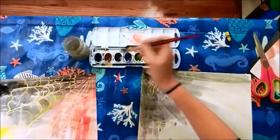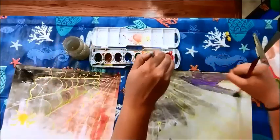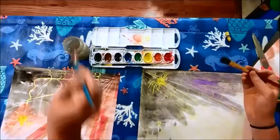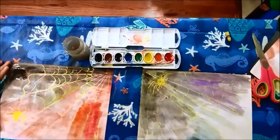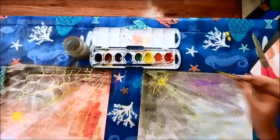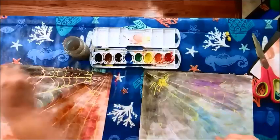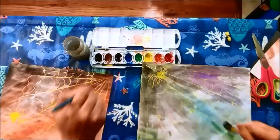I'm going for more of a Halloween theme, so it's not going to be all black. This is actually really cool — I've never done this before.